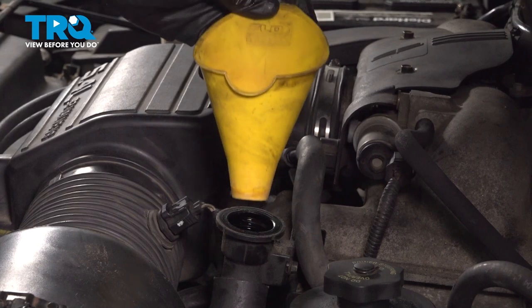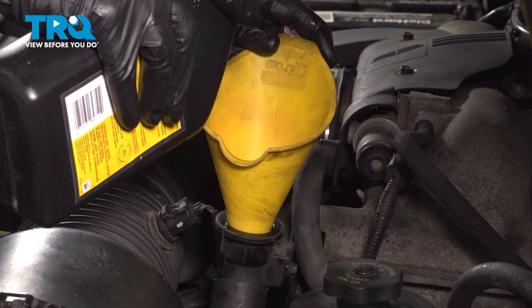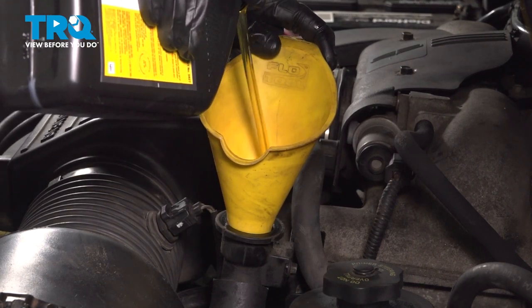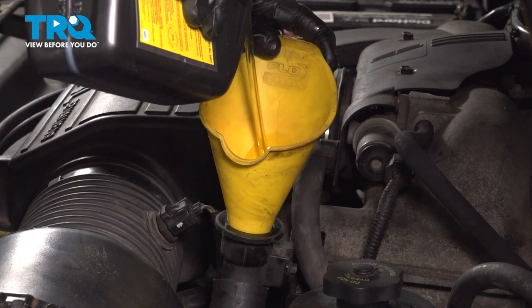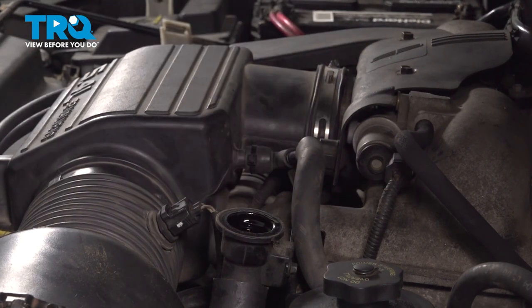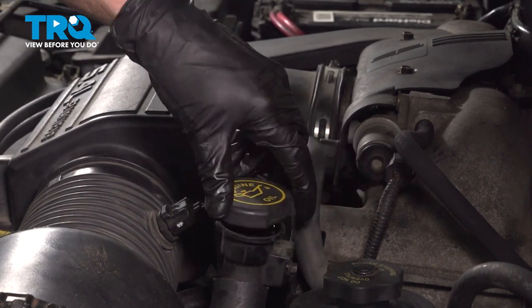Now let's make our way back to the engine compartment. Filling the oil will be easiest using a funnel. Add six quarts of 5w20 to the engine. Once you've added all six quarts of 5w20, remove your funnel and install your oil cap.